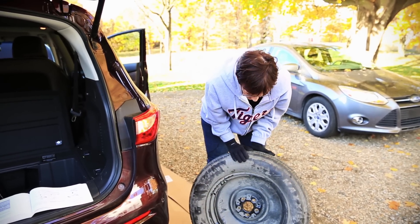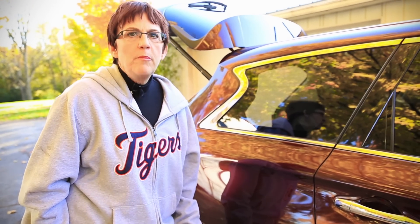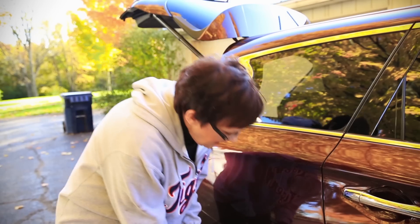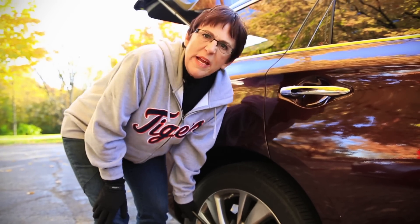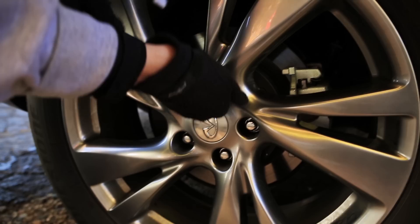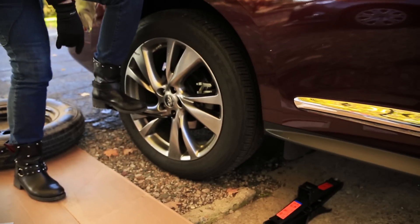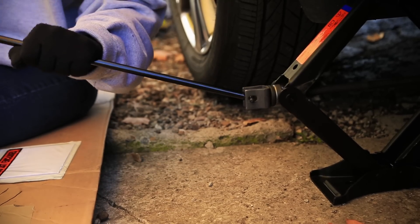You want to take the lug nuts off while the car is still sitting on the ground, because once that tire is off the ground and up on the jack, when you go to do this it's going to spin. So while it's sitting down, I'm going to loosen these. There is every reason to believe I won't be able to do this — but this one came off. They're put on at the factory with a torque wrench. If it's really tough, be careful this doesn't just fling up in your face.